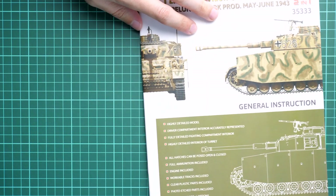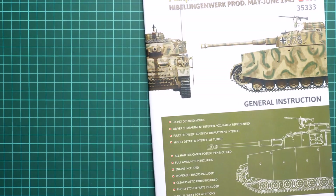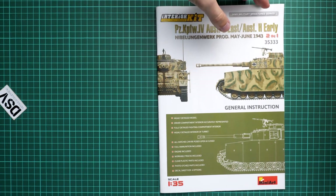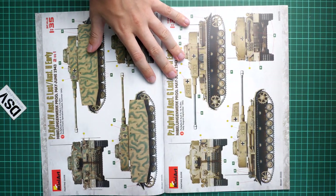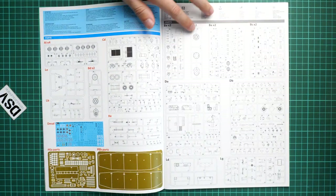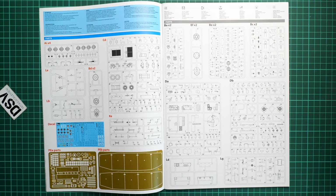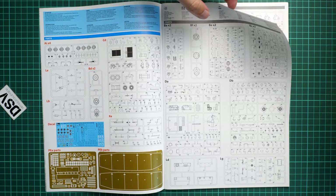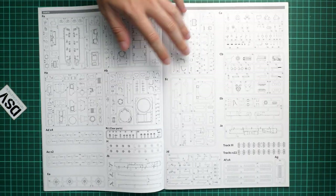Next we continue with the assembly manual, which is printed in the form of a large brochure. There is a short list of features for this kit, and straight away we have two marking options printed on the first two pages. Next we continue with the parts map. As usual MiniArt does not show which parts will not be used, so be careful - use the right elements which will be necessary for assembly of your particular option or version of the tank you choose.